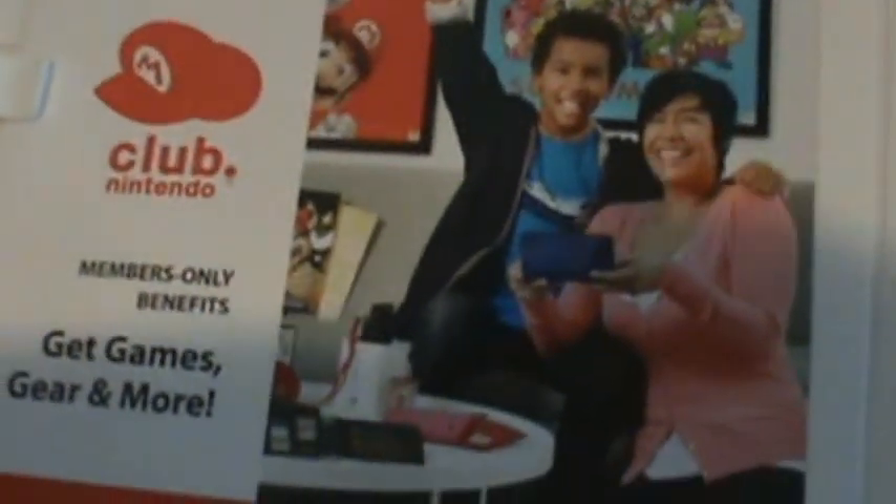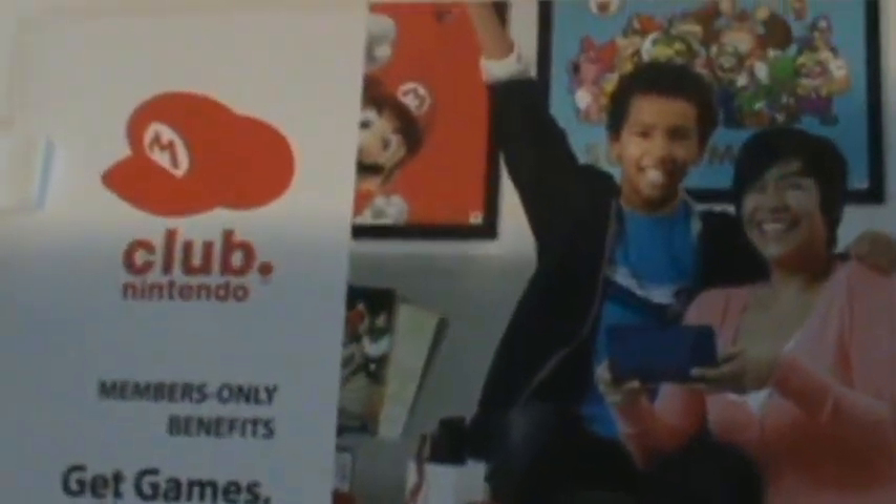And then here we have the Club Nintendo card with clubnintendo.com — it's free and easy and it has the pin number. And then over here, this is where the game is. And that's pretty much it.